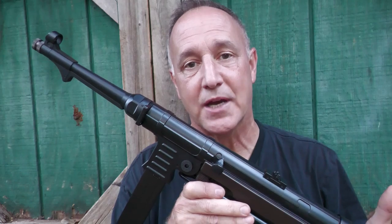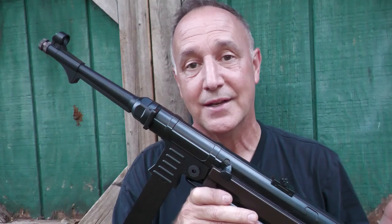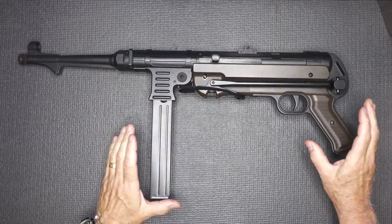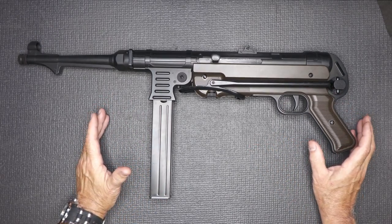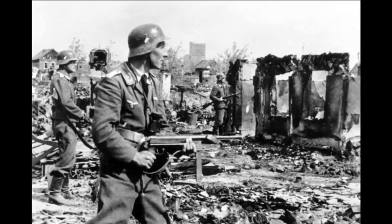We bought the Legends because of support from our Patreon family, and we really do appreciate those guys. It allows us to bring a lot of cool, different types of guns to you. The Umarex Legends MP is a really faithful copy of the original MP40, used during World War II by paratroopers and then became part of standard issue for German forces. I've seen a ton of movies where guys are firing these things from the hip in full auto, which makes it really funny.